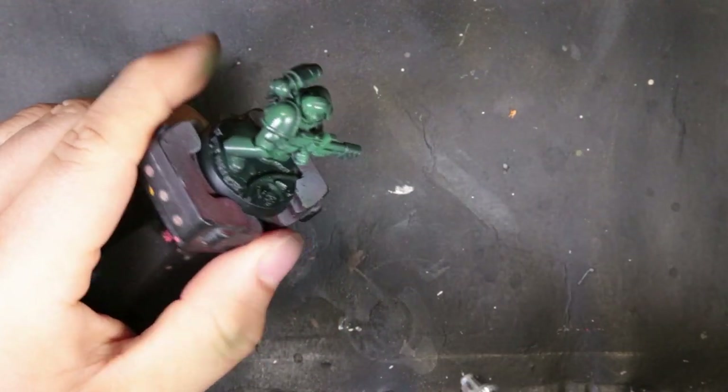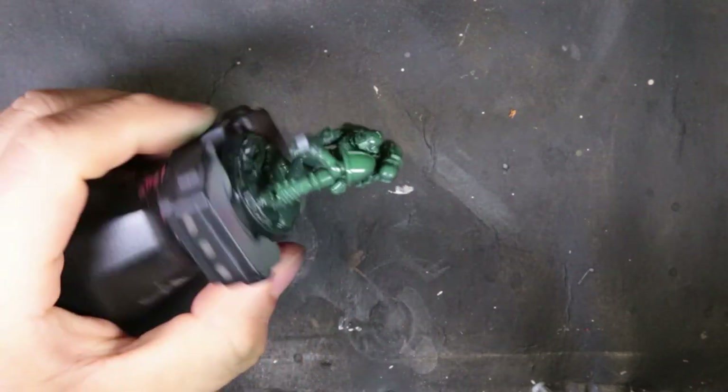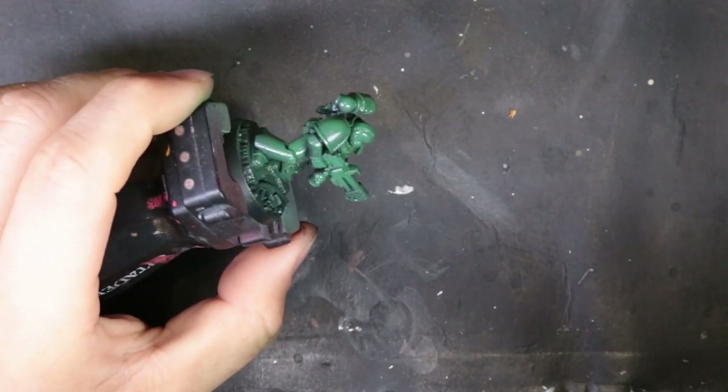This dude started out with a nice Vallejo black primer and we come through with GW's Wild Flesh. We just thin this down and run it through the airbrush. It's going to give us a nice green to start with. We're doing an all-over coat here, so just make sure you get full coverage — make sure you get all the little nooks and crannies.